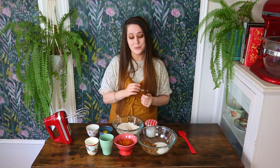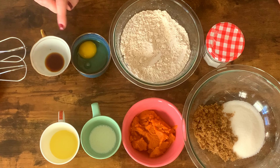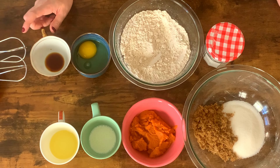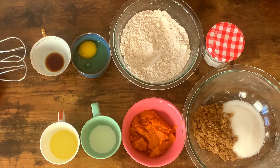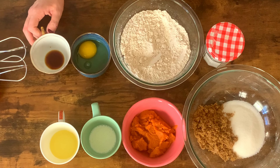These are the ingredients we are going to be using: brown sugar, granulated sugar, pure pumpkin puree, a little bit of buttermilk, vegetable oil or canola oil — either will do — vanilla, and an egg. For the dry ingredients: flour, baking powder, baking soda, and a combination of spices. I'm using cinnamon, cloves, and nutmeg. You could use pumpkin pie spice from the grocery store, ginger, cardamom — any kind of warm pumpkin pie spices will do.